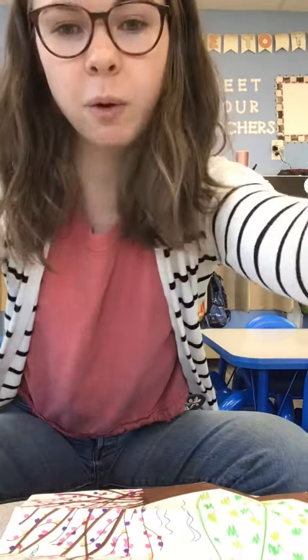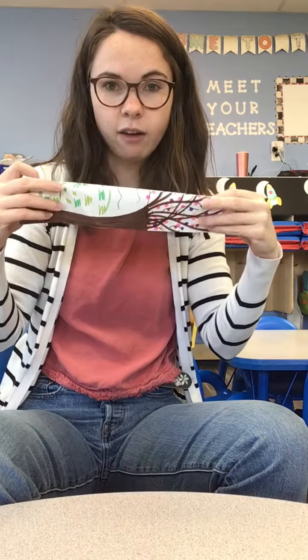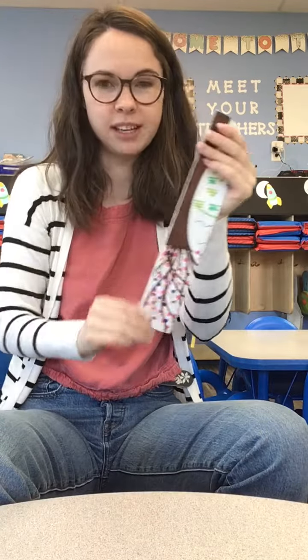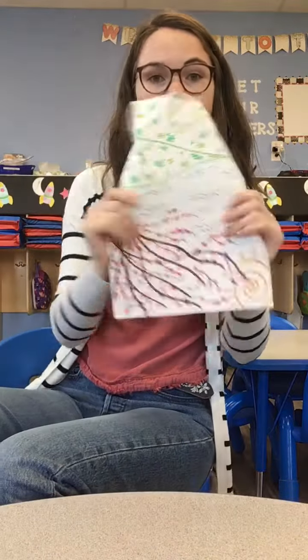First thing we're going to do is fold it in half long ways, and then we're going to fold those halves in half again so you can fold your sides down. I like to crease everything super well so that it makes it easier to fold once we get there. Then you're going to open it back up all the way.